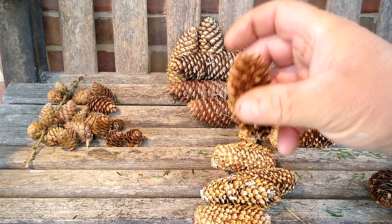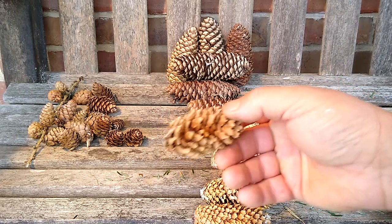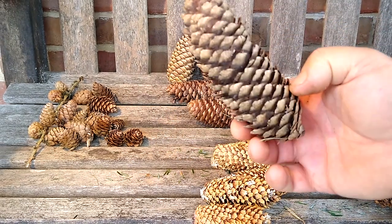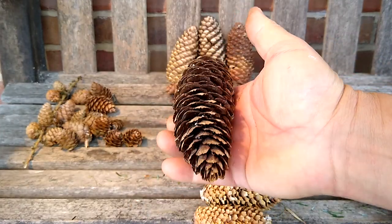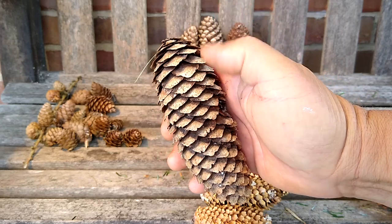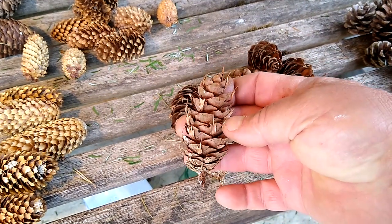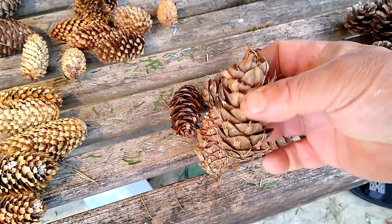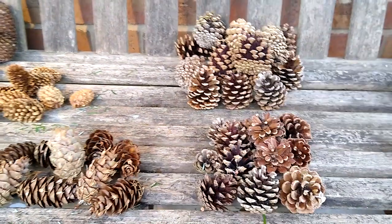These are actually Sitka spruce — really, really common in many parts of Britain, papery little things, probably would work in the fire. With fire making, often you just have to work with what you've got. I've got plenty of these as well — this is Norway spruce, a huge cone, quite tough. I've used them in fires but never tried to soup them up. And just for the record, these are Douglas — you can always tell, they've got like these little snake tongues coming out between the scales. This is Douglas fir.